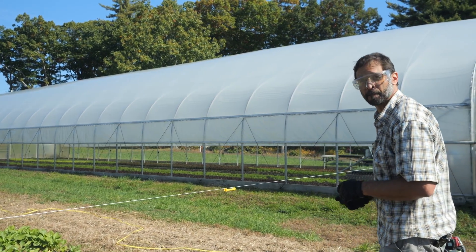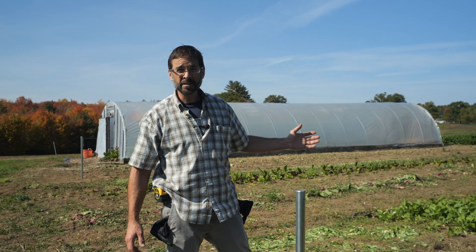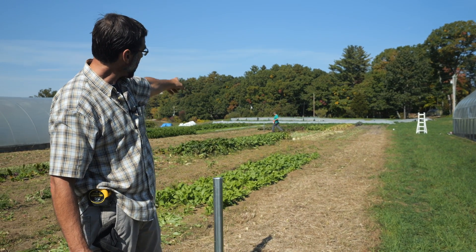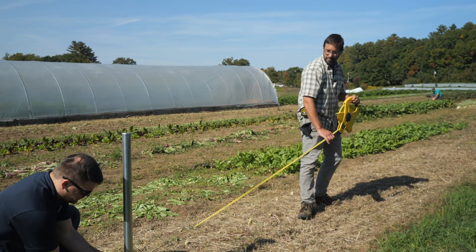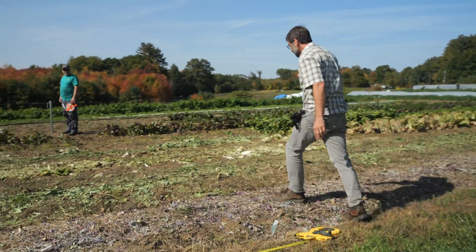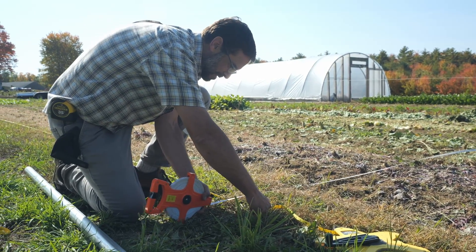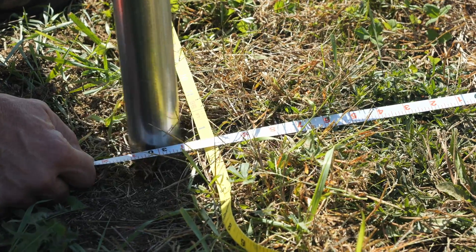We're going to drive that a little bit more so we have three of our four corner posts in. The next thing is to set that last corner post on the right rear, and we're going to do that by measuring 96 feet back from this post and 30 feet over from that post, and then we'll check it using the diagonal dimension. Dan is going to hold on the center of the post at the ground and I'm going to measure to what will become the center of the post out here, and from this back post we'll come over 30 feet.